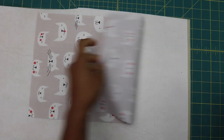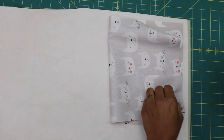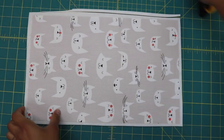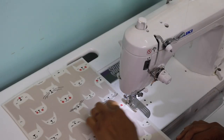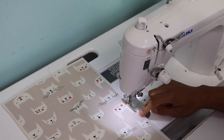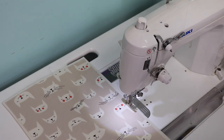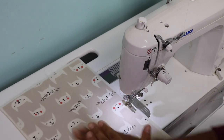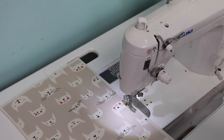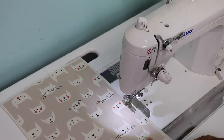For the first step, take the exterior fabric and place it over your foam stabilizer, smooth it out, and use some temporary spray adhesive to help it stick. Trim around it leaving a little space. At the sewing machine, baste around all four sides about an eighth of an inch from the outer edge with a longer stitch length of about 3 to 3.5, to make sure the fabric is nicely secured to the foam. If you're using fusible fleece or fusible foam stabilizer, just fuse it with your iron.